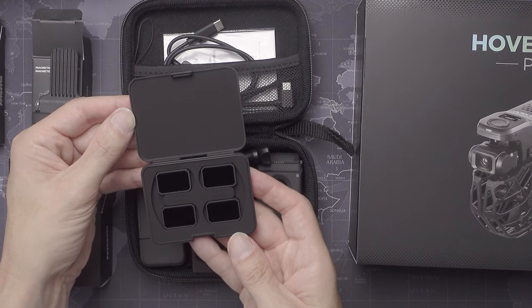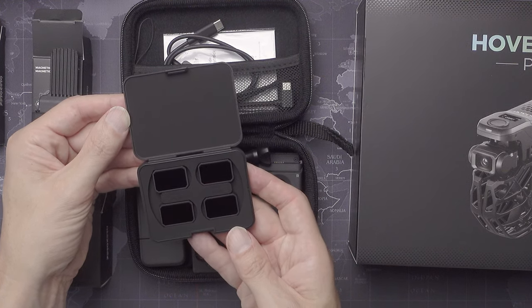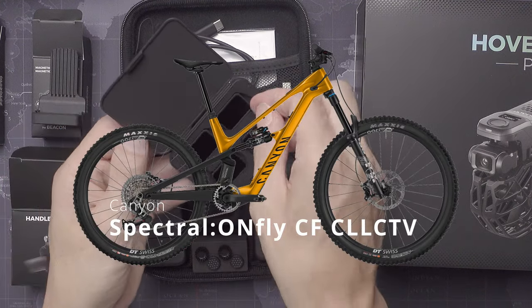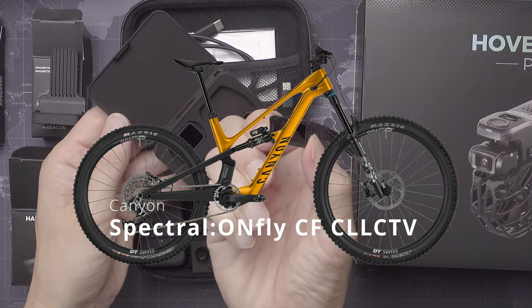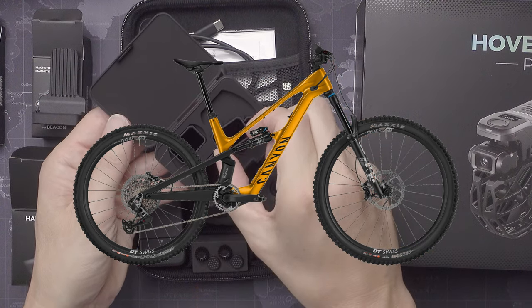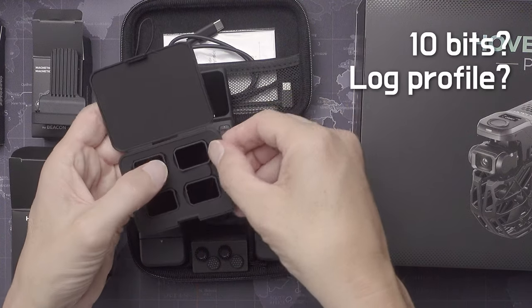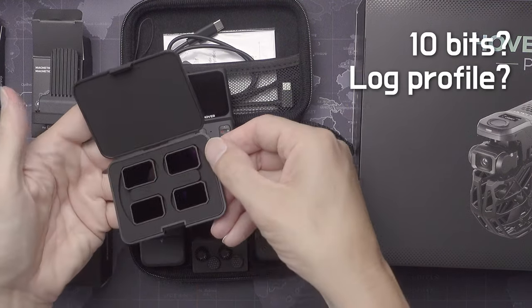I'm currently selecting a bike to film with. It seems as if I can get my hands on the Canyon Spectral On Fly in a nice yellow color, which I think I can do something cool with. Let's hope that the camera in this drone is good enough — I'm hoping for 10-bit and a flat picture profile to give me some freedom when grading the footage.